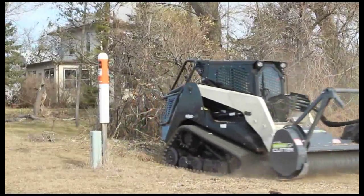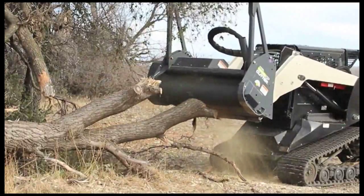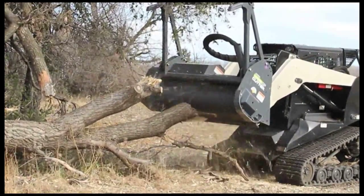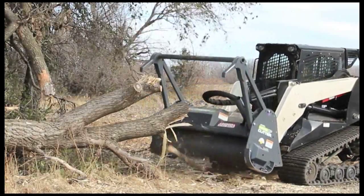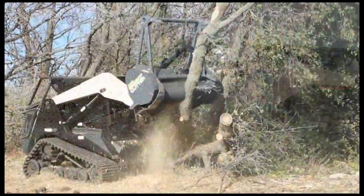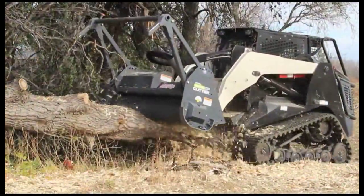As larger trees, trunks, and stumps are engaged, the V-Drive sensing logic continuously monitors the load and seamlessly increases the drive motor displacement to increase torque. As the cutting head is disengaged from an extreme load, the V-Drive recovers cutting-edge RPM much faster than standard fixed displacement motors.